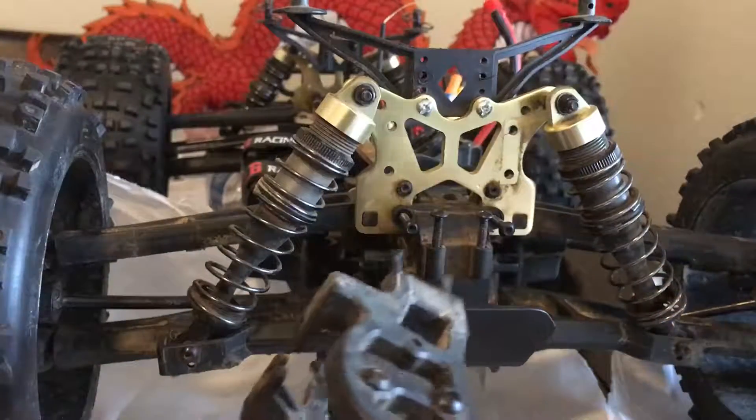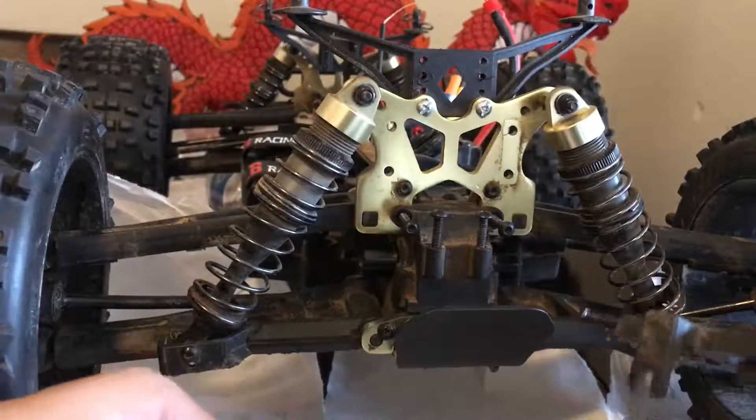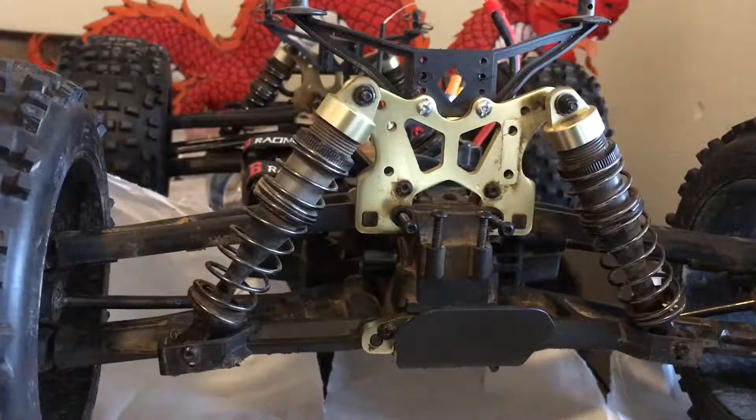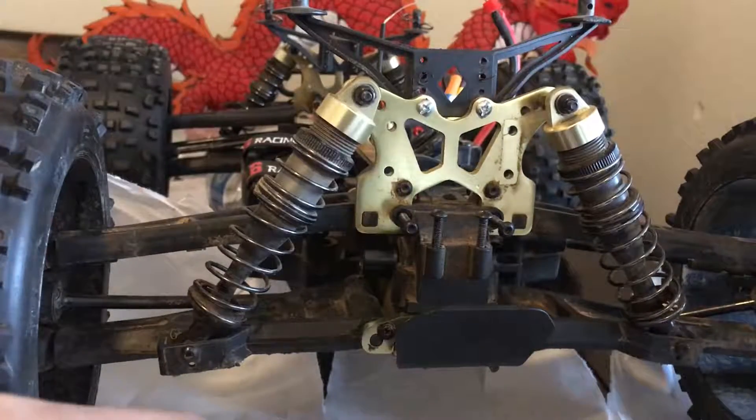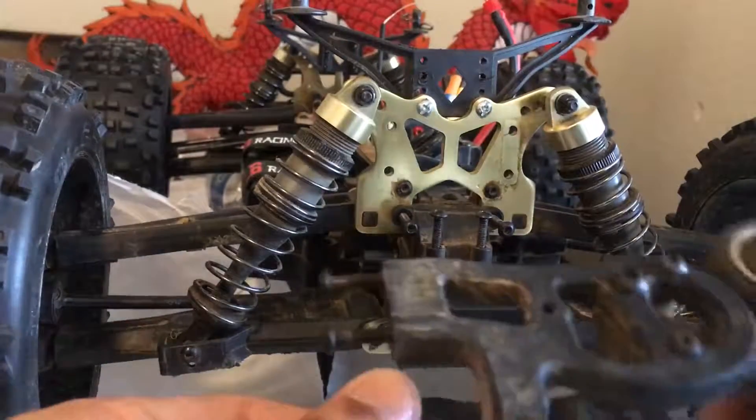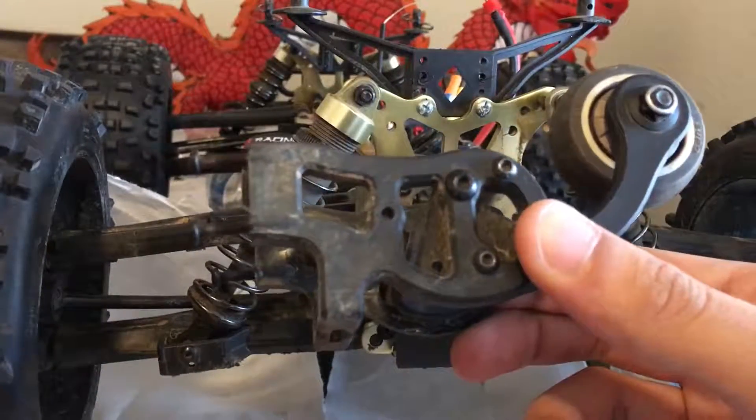Hey, what's up guys, thanks for tuning in. The other day I had a little problem with the rear diff, and I'm going to show you guys how to take it out and do a little bit of examination to see what's going on with it. So the first thing you need to do is take off the wheelie bar.